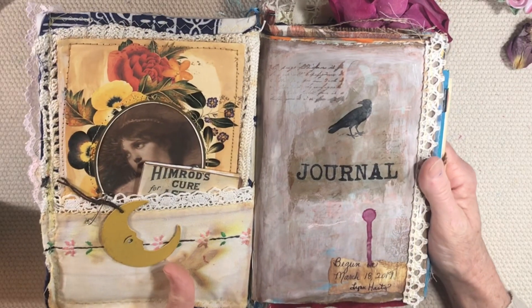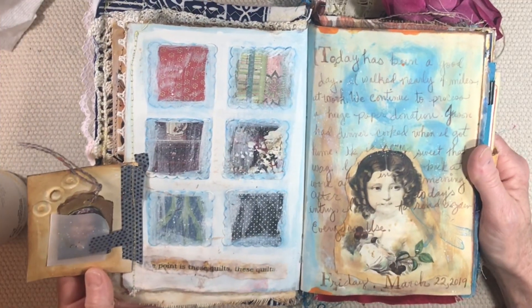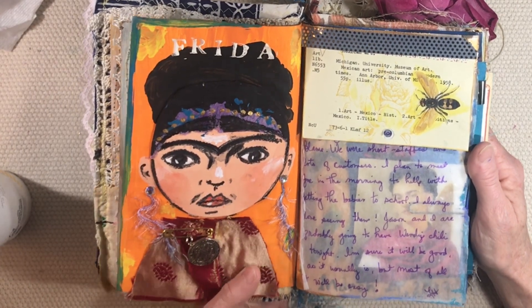Very first page — we tried out alcohol inks. Our moon charm. This page was all about quilt squares. And our beautiful, wonderful Frida Kahlo — that's what this page was about.